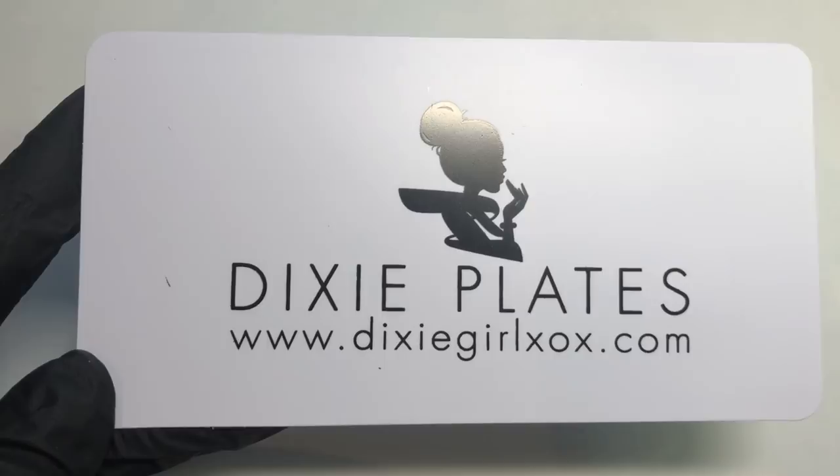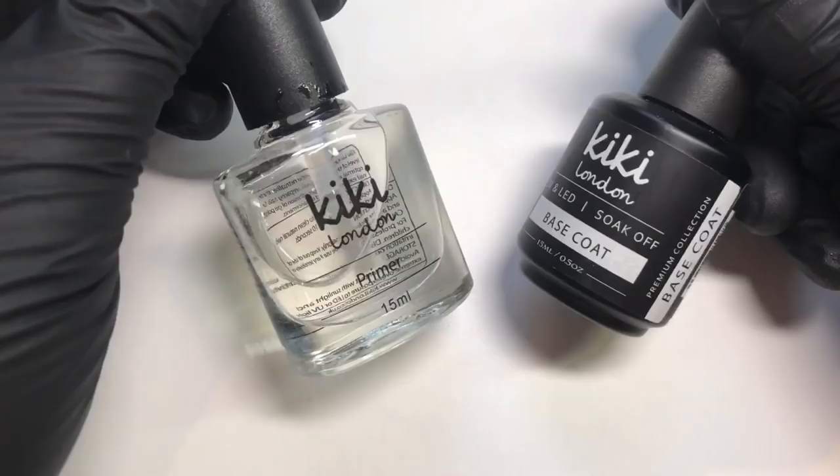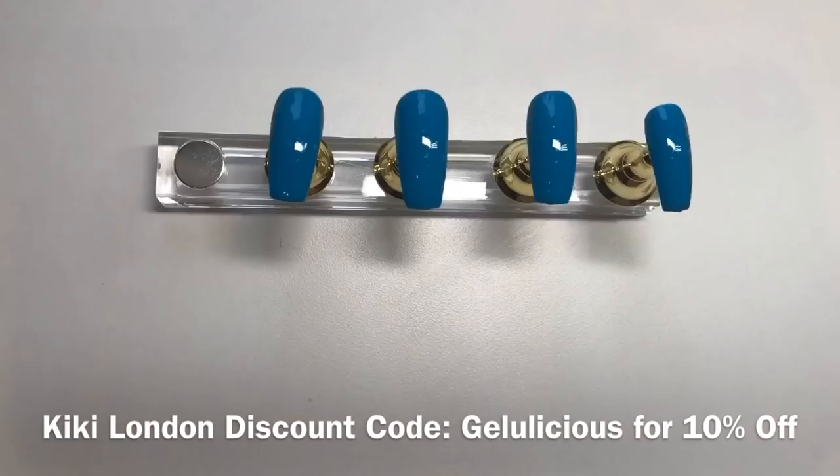This is how the plate looks on the back. You're going to need to remove that blue film before you start stamping. Then you want to prep your nail ready for a gel manicure.